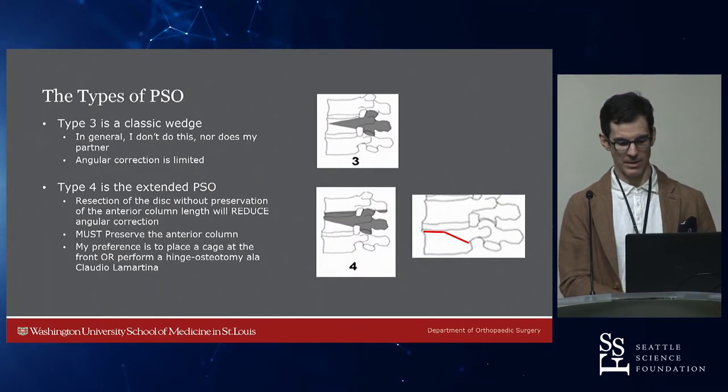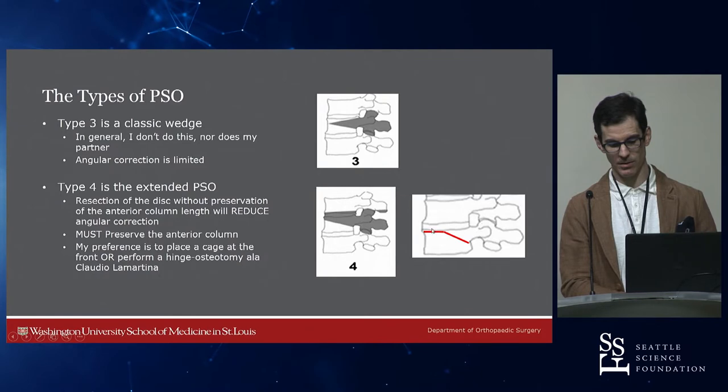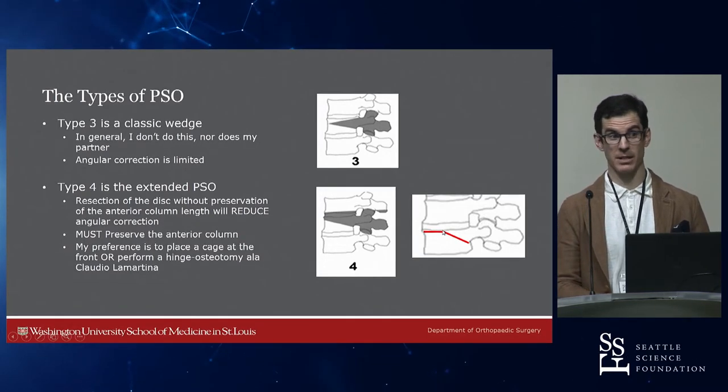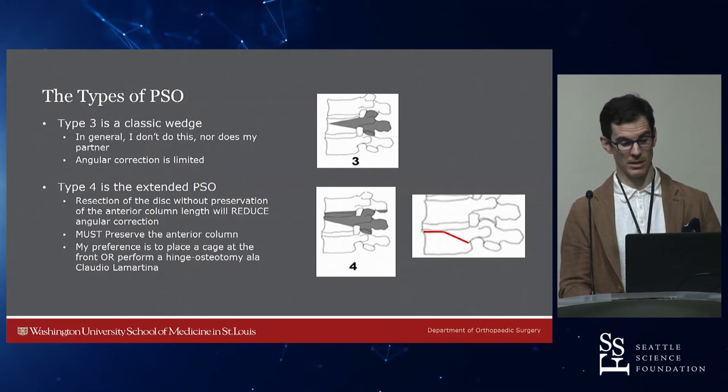This is what we were talking about with Dr. Lamartina's hinge osteotomy where you can park a cage anteriorly. Lamartina will resect the posterior elements, hinge around it, and potentially fill the anterior gap if there's a big defect in front. That's a very nice way to get substantial correction through just a PSO rather than going to anything more extreme.